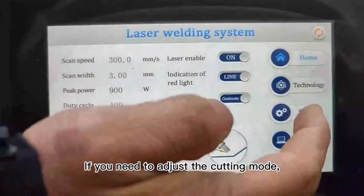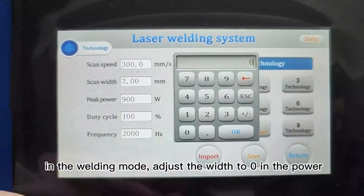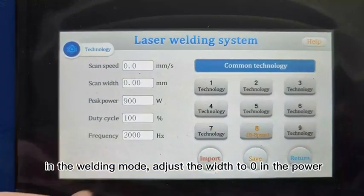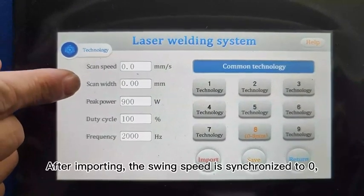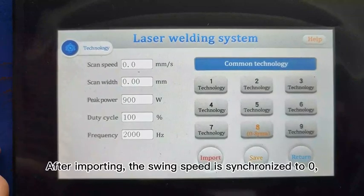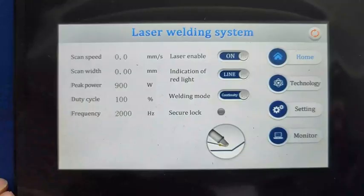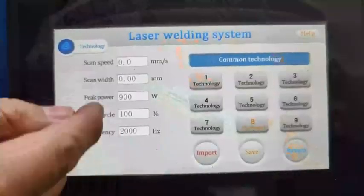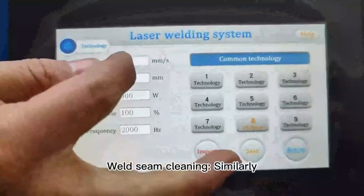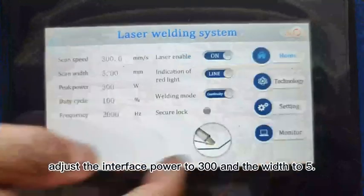If you need to adjust the cutting mode: in the welding mode, adjust the width to 0 in the power settings. After importing, the swing speed is synchronized to 0, and then it is the cutting mode. For weld seam cleaning, similarly adjust the interface power and width accordingly.